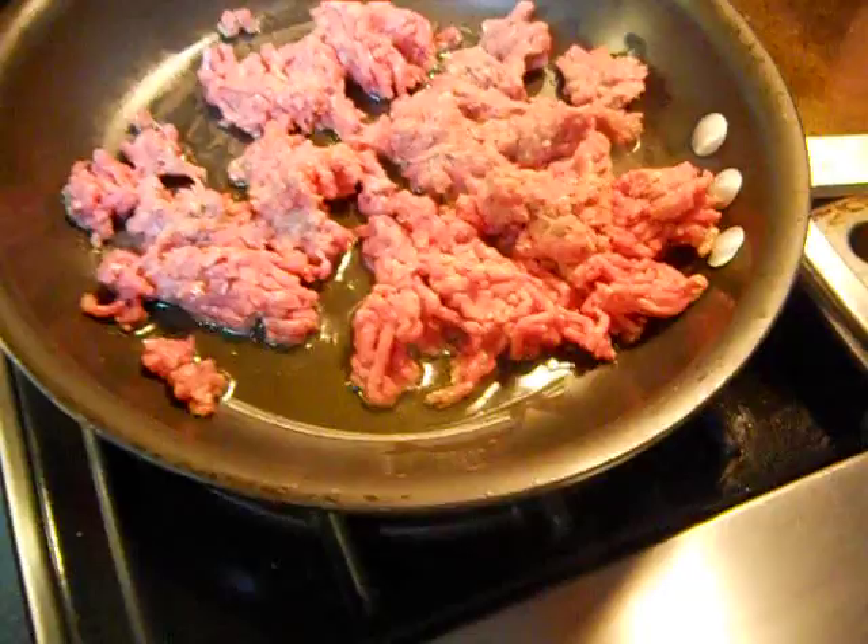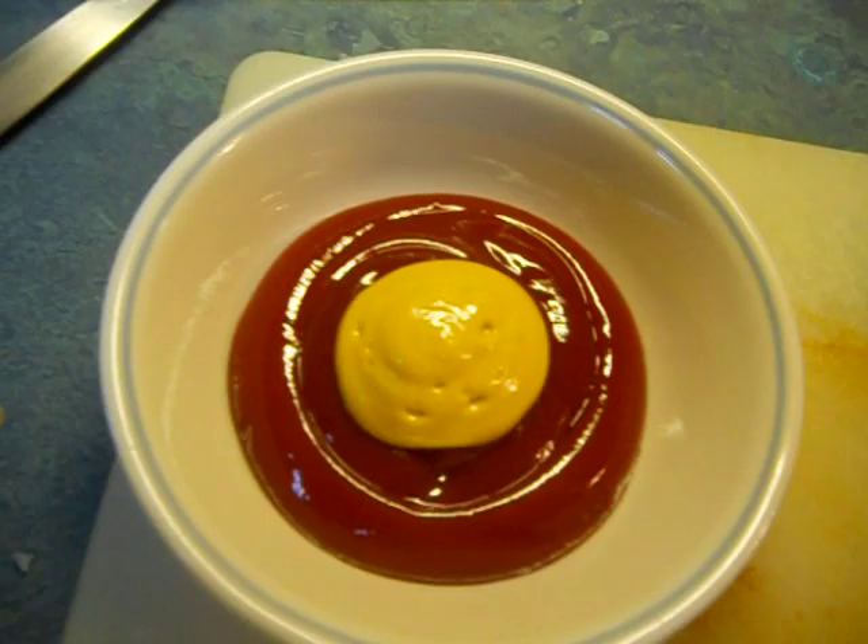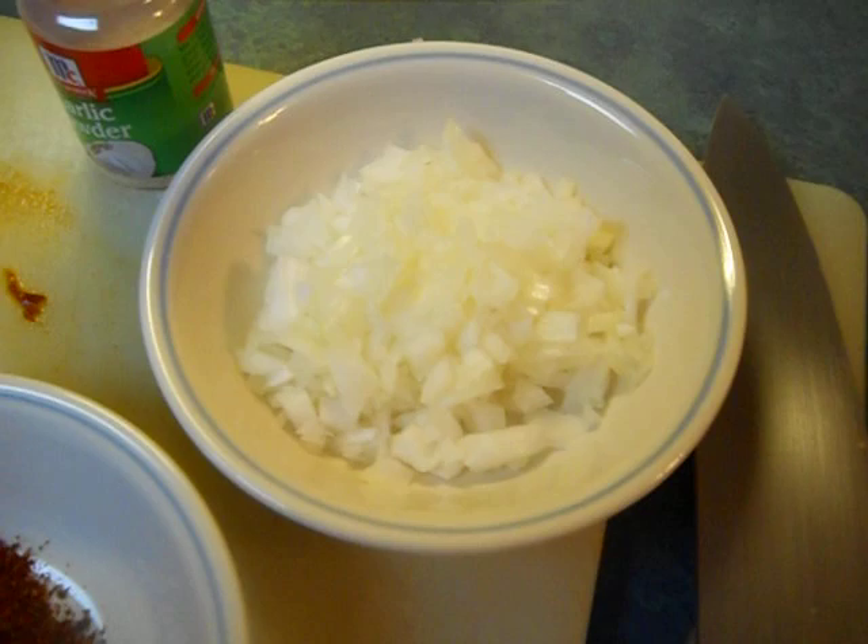What I got here is about a half a pound of ground beef — regular old ground beef. I'm going to cook the fat out of it and drain it, and get it browned up real good. I got the ketchup, which is about a half a cup. I just went ahead and put a couple teaspoons of mustard on top because it's all going to go together. I got, I don't know, three-quarter cups of onion, which is about a half onion.